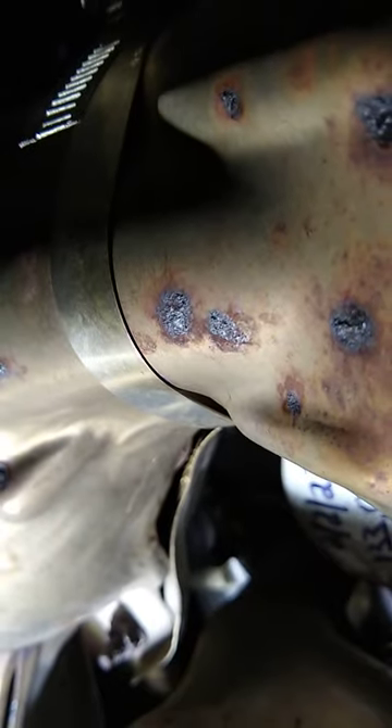Again, it's just the exhaust shield — a heat shield to insulate the undercarriage of the car from the exhaust temperature. It doesn't do anything structural, it's not channeling the exhaust, so the rattle isn't anything dangerous.